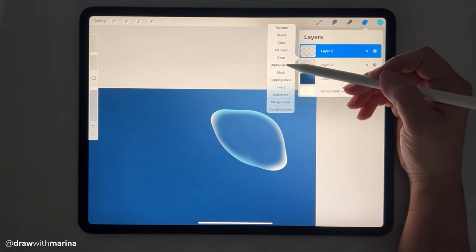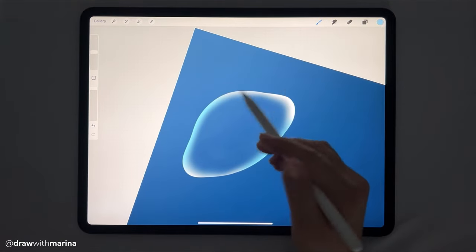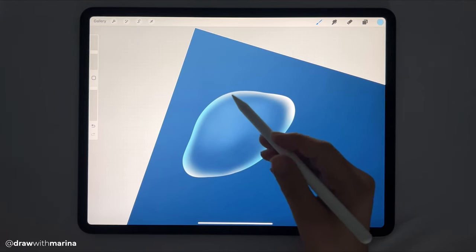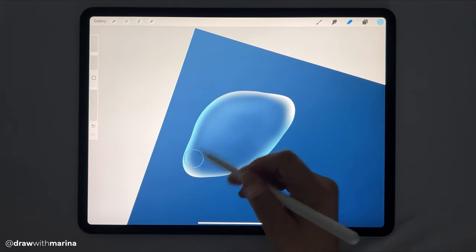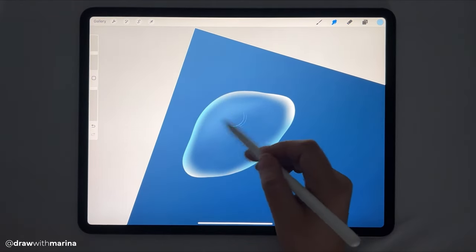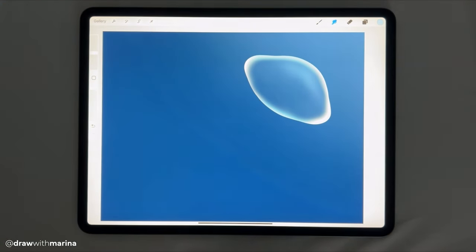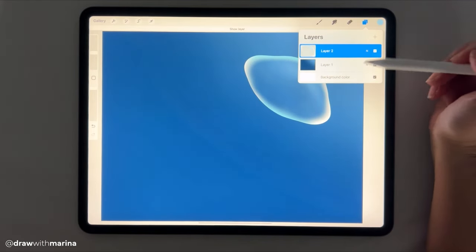Alright, let's take off the alpha lock, and then I'm just going to continue to draw inside that circle with a soft airbrush, very lightly blending the colors. We're looking for a translucent, transparent type of shape. Alright, so let's merge these two layers down together so we're left with just one layer.